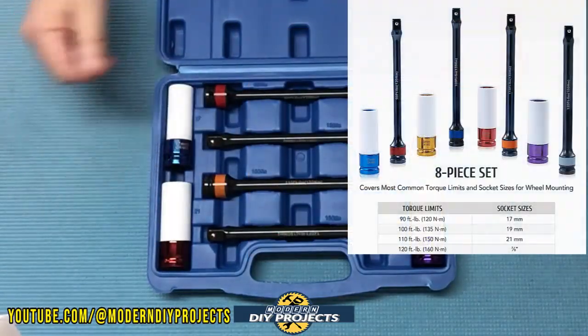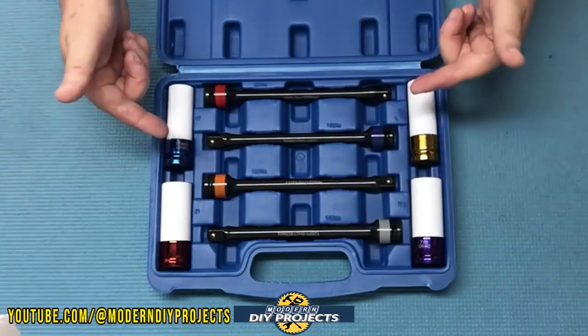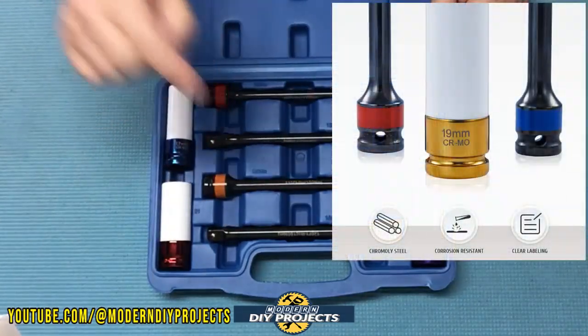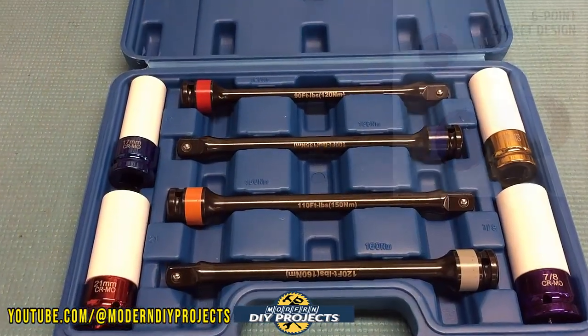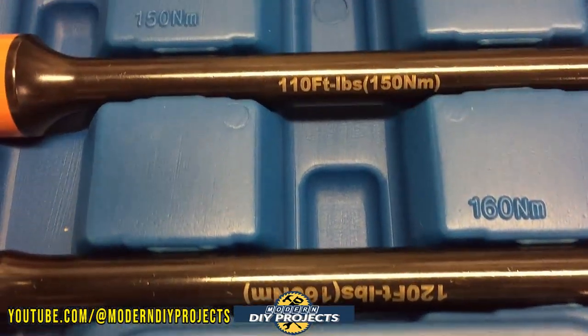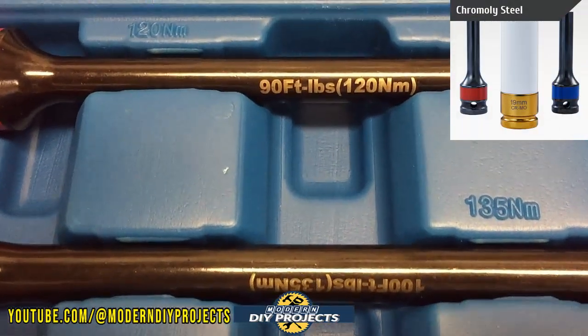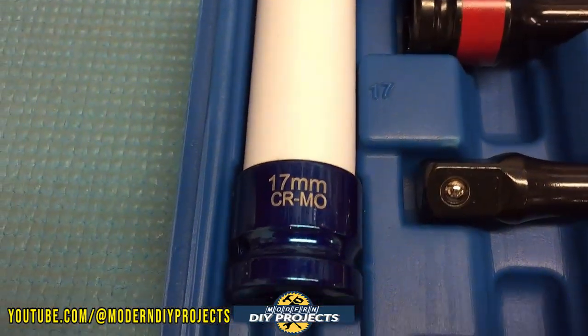And the sockets are, again, the most commonly used sizes: 17mm, 19mm, 21mm, and 7/8 inch. They're all nicely marked and laser-etched so you can easily spot and identify which one you need. The sockets are 6-point sockets with protective coatings to prevent abrasion and damage to your rims, and they're made from chromoly steel coated for resisting corrosion.